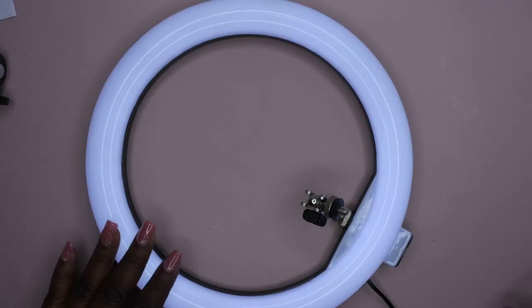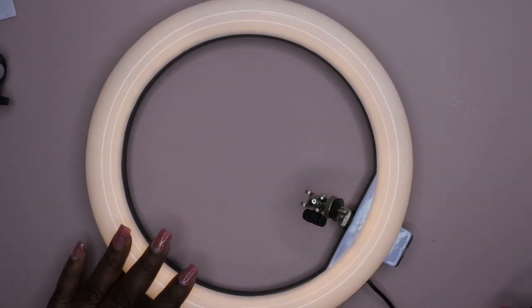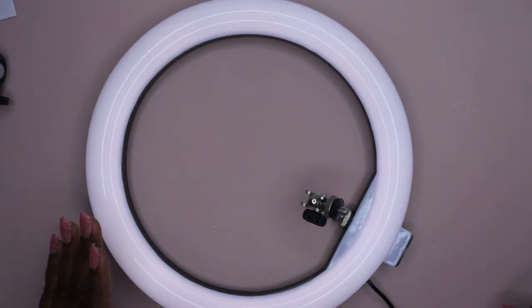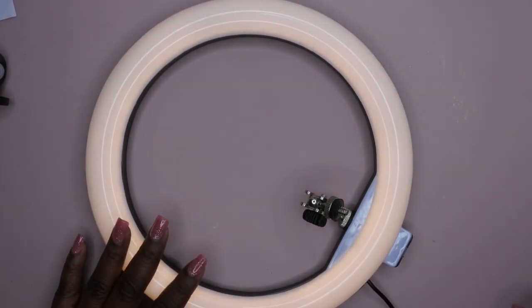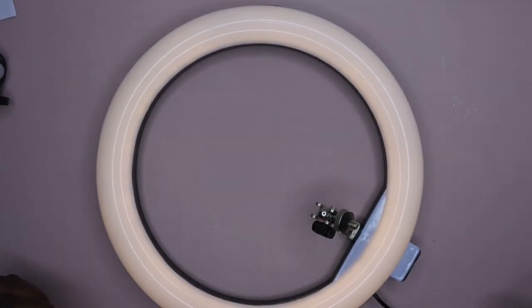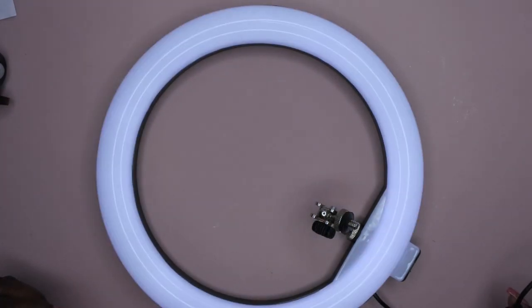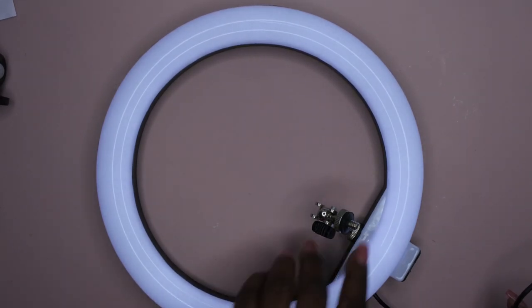These are the three colors that it offers: it has the bright white, it has the warm light, and it has the off-white. I don't know why it's flickering — that makes me sad. You guys see it flicker? I wonder if I got a faulty one. Let's see if I turn it off and turn it back on. Yeah, it's definitely flickering. Well, that's a bummer.